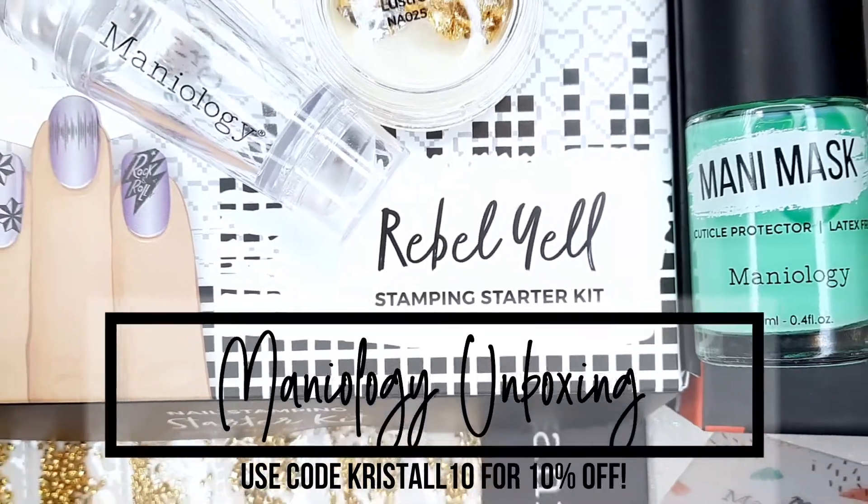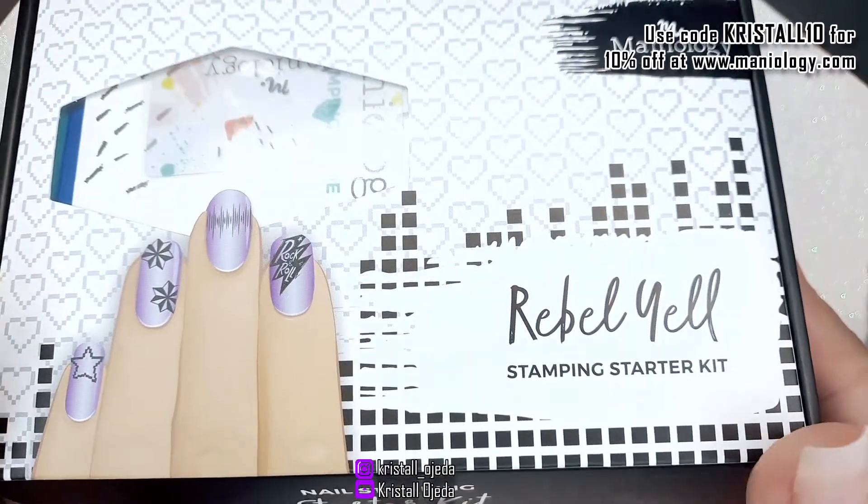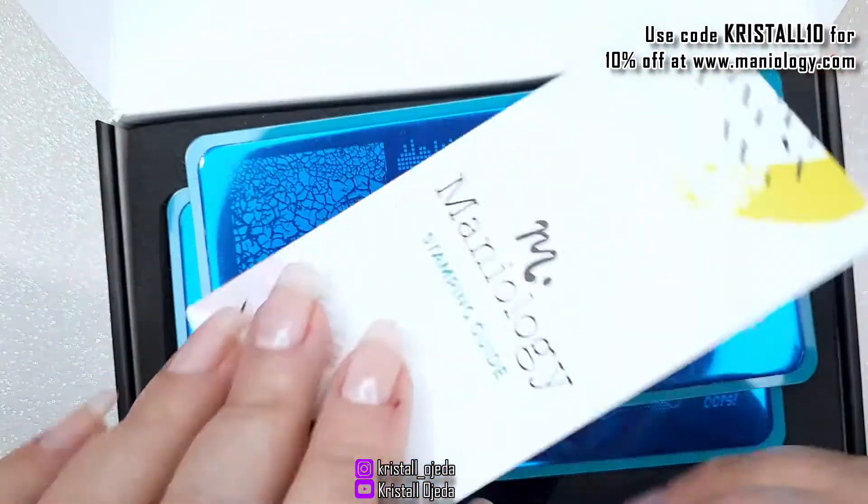Hello everyone! Welcome back to the channel. Today we're gonna be unboxing a couple of products from Mineology. The first is gonna be the Rebel Gel stamping kit.